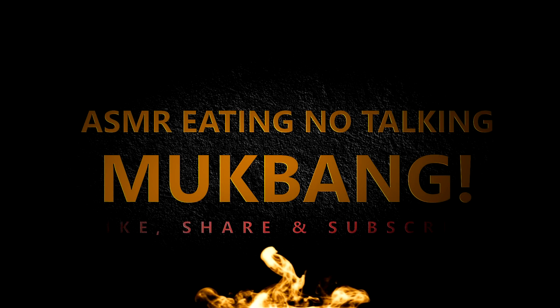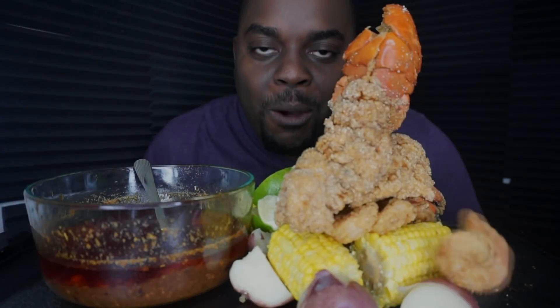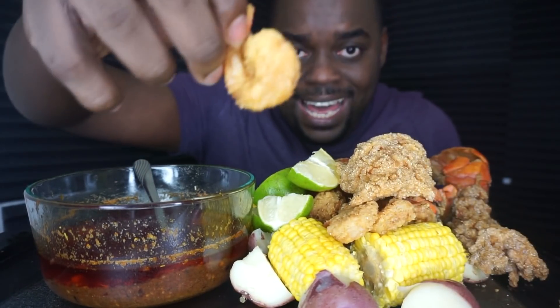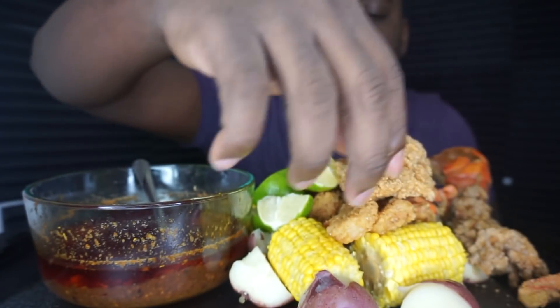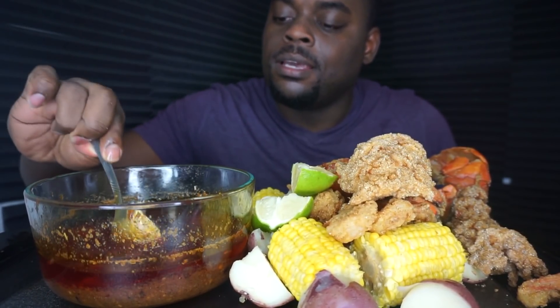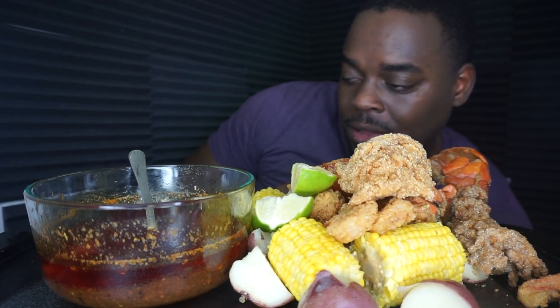I woke up in beast mode. Hey, what's up guys, we got ourselves another mukbang and we have some fried lobster tails — look at that, and it's breaking apart. Guys, I'm hot, it's hot in here. One day I'll let you guys know where I'm recording. I have some shrimp, lemons, corn, potatoes, guys, beloved sauce — yes! I'm sweating already.